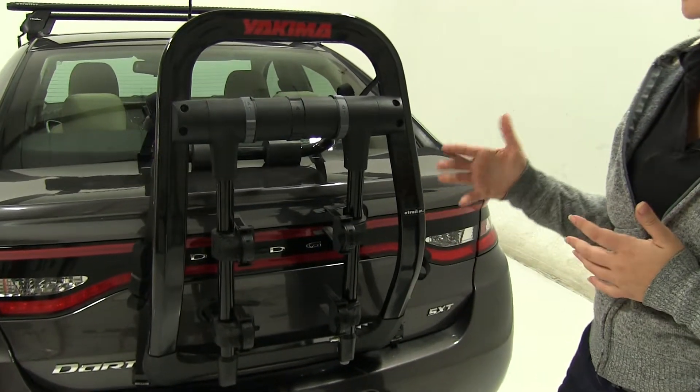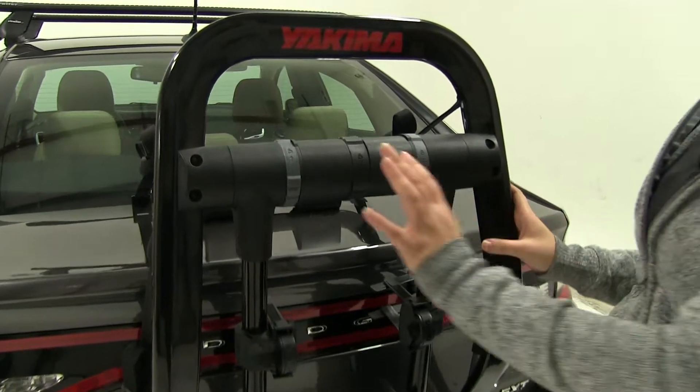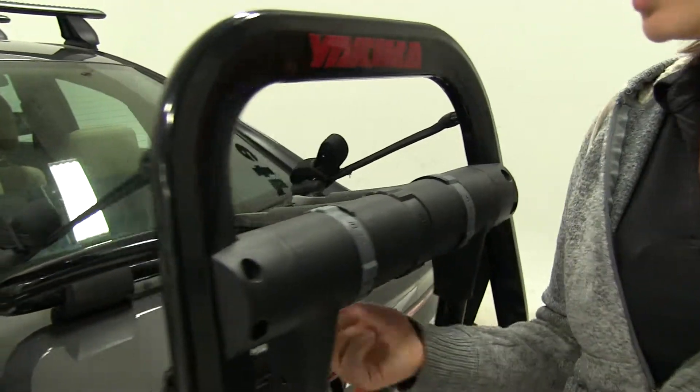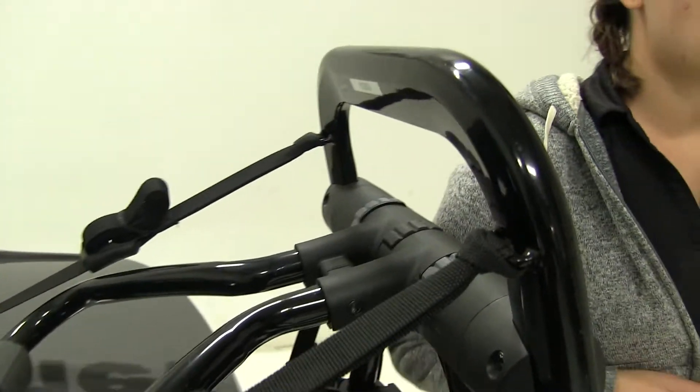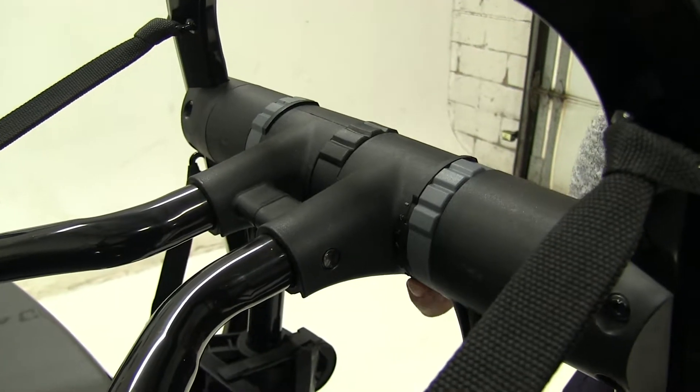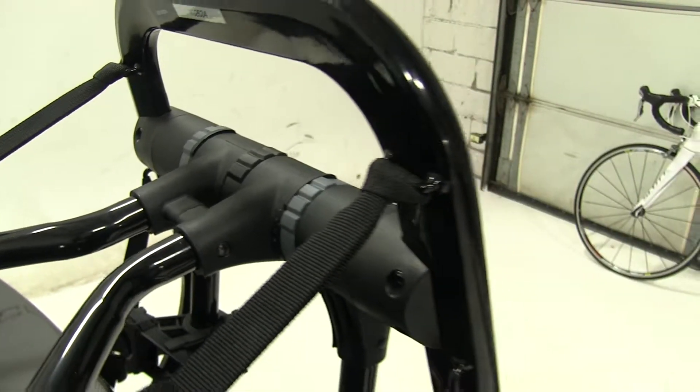Now how we actually adjust it to fit our vehicle: we would push the center portion towards our vehicle like we did on the other two sides. We've got our fit dial on the back — it is set to 2 as per our fit guide. You do want to double check that and make sure it's still accurate, and you'll get a list of all the other vehicles that this will fit with their fit dial numbers.